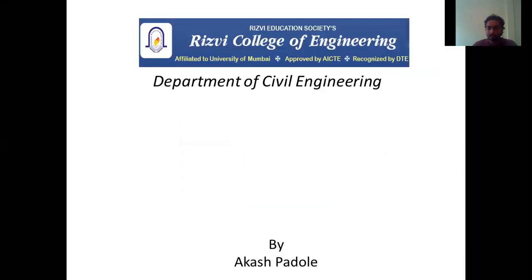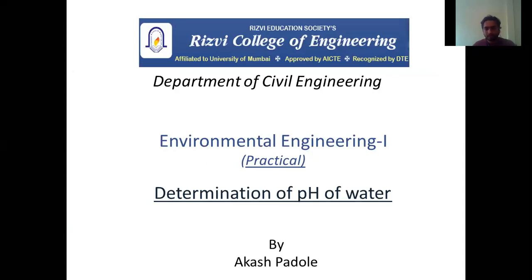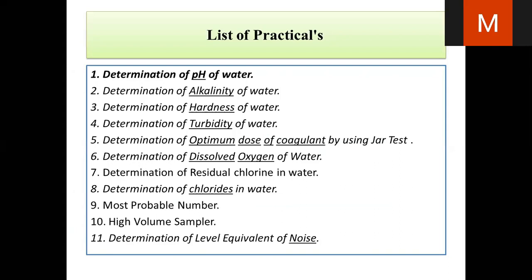We have done this practical before in Chemistry Lab as well, the previous week. I am just going to brush up the things which I have already told and we are going to continue. So these are the list of practicals which we are going to perform.